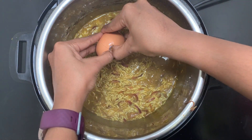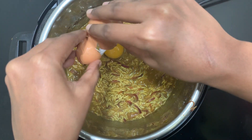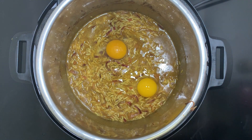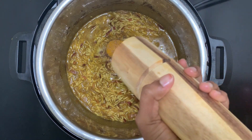Now take the egg, crack it open, and carefully drop it on top of the rice. Be very gentle. I'm adding two eggs today — you can add three to four eggs for this rice. Now just sprinkle the freshly ground pepper on top of the eggs.